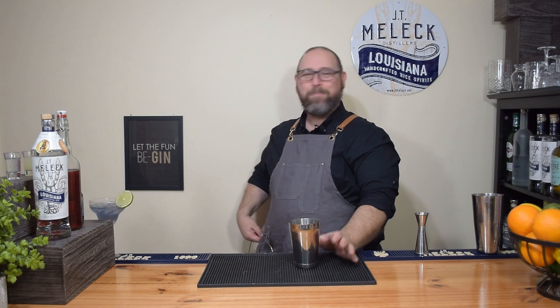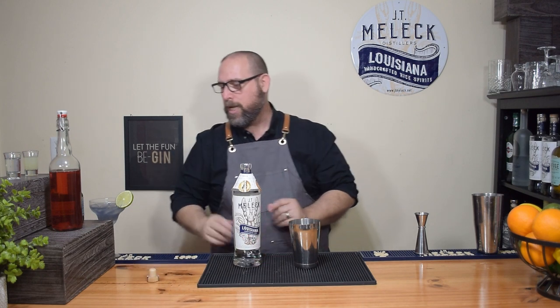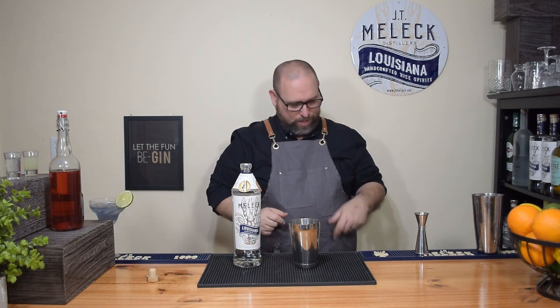I forgot ice — ha, be right back guys. One day I'm gonna shoot a video and not forget something. Maybe I need Adderall. So let's get started — we start with two ounces of our JT Mellick vodka, or vodka of your choice, measured out in a jigger right here.